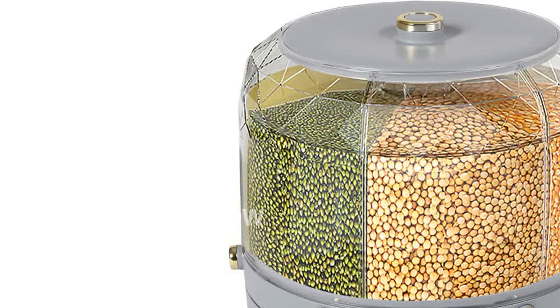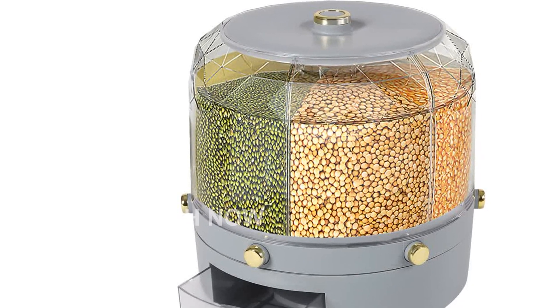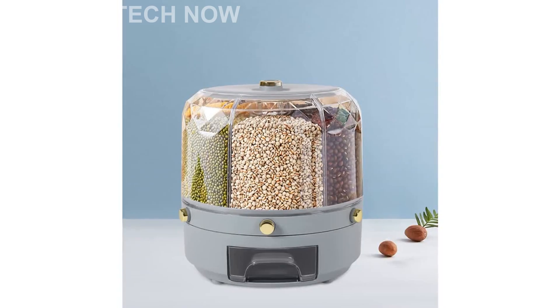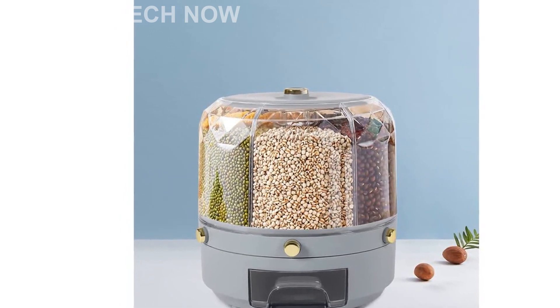Its dimensions are 25 x 25 x 25 centimeters, or 9.84 x 9.84 x 9.84 inches, making it compact enough to fit on your countertop, pantry, cabinet, shelf, or even bedside table.